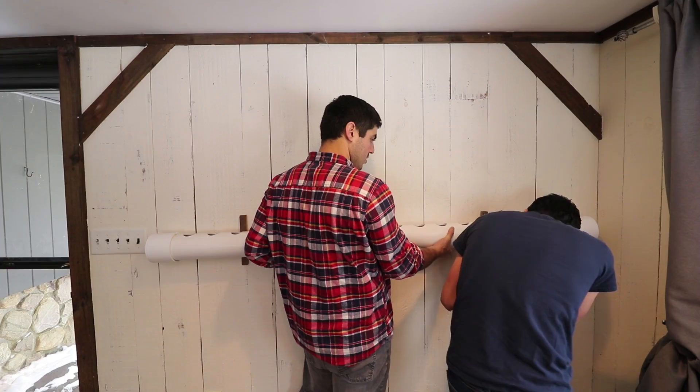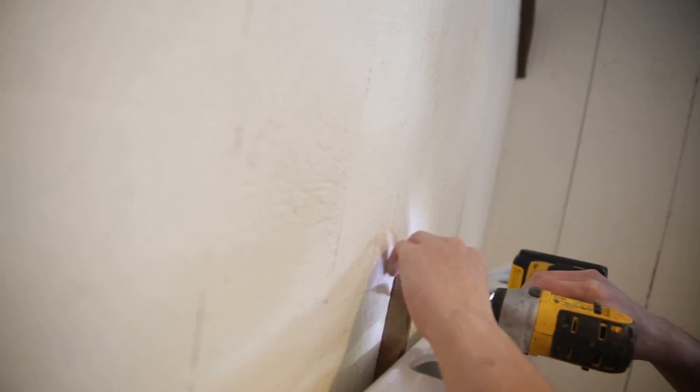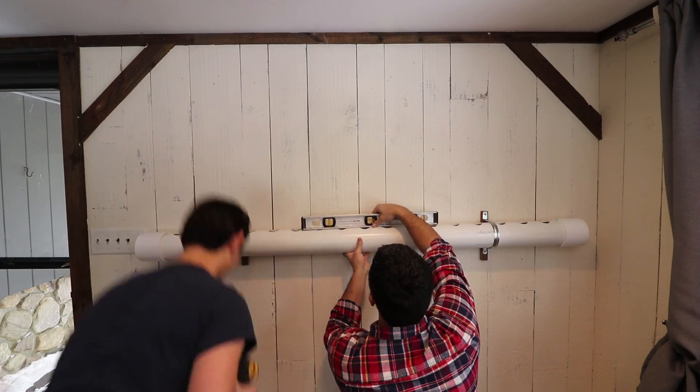Alright, so I'll hold the pipe and make sure everything's level while we mount it up. We're carefully positioning and checking alignment as we go, getting the pipe secured in place.